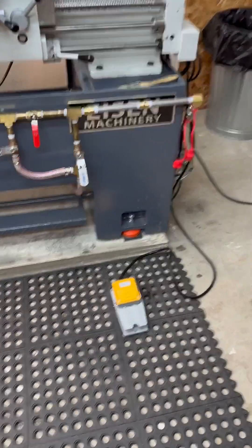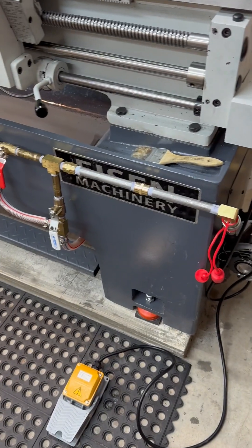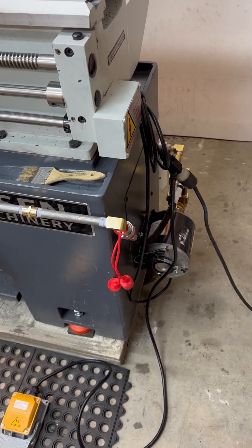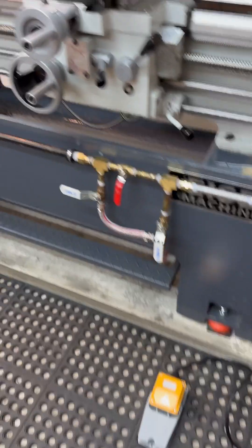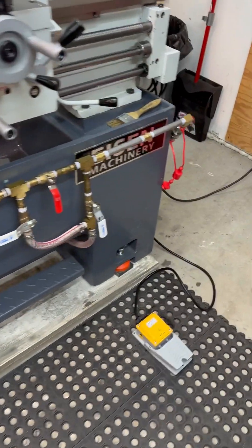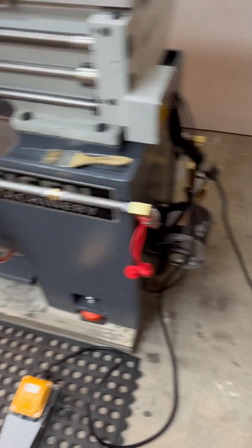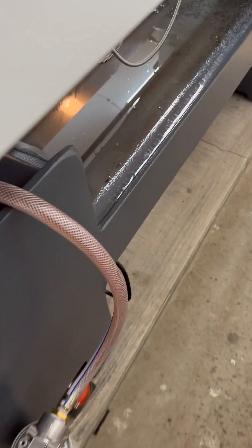Good evening everyone. I finally have my chamber flush system set up. A big shout out to some peeps on Accurate Shooter — Aaron and several others. And a huge thank you to my new buddy Dustin Drews from Drew's Precision for helping me out quite a bit with this build. Sorry for all the questions, but I appreciate it, my friend.